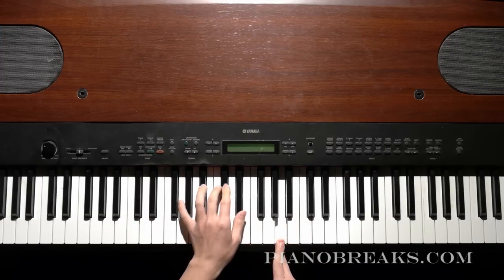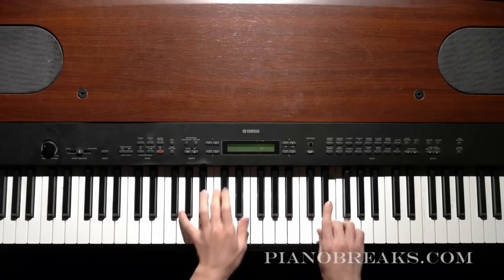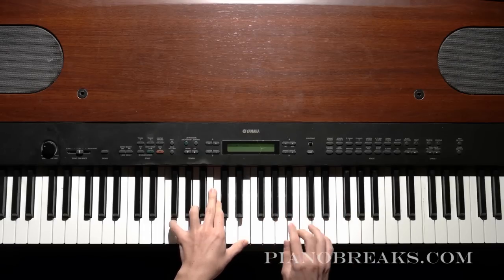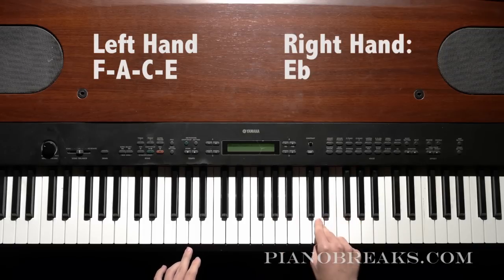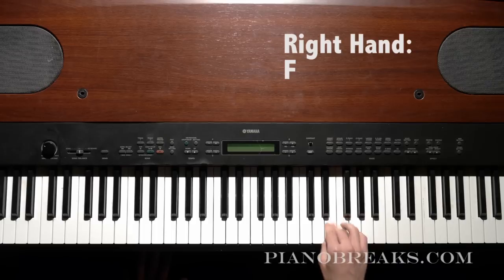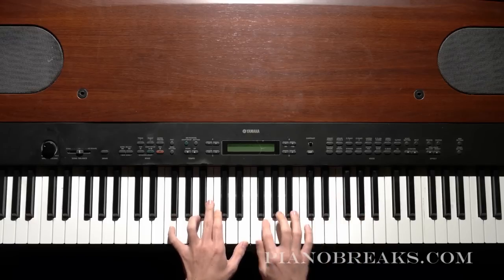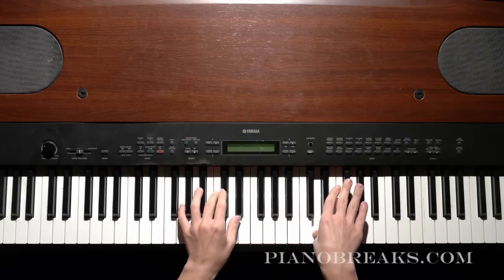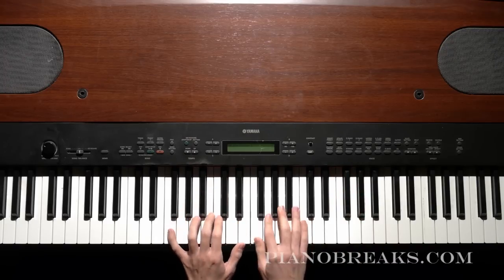And then you go to the next chord with the melody — you're going to start on F here, so you go F, F, G, A. And then F, E, E-flat, D. So that's F, G, A, then F, E, E-flat, D.